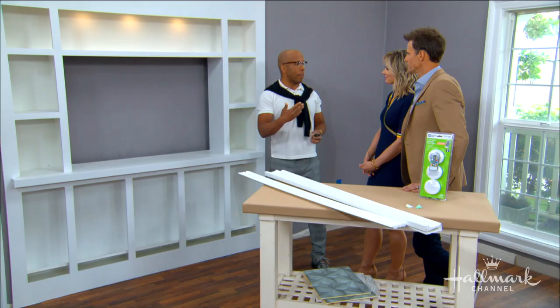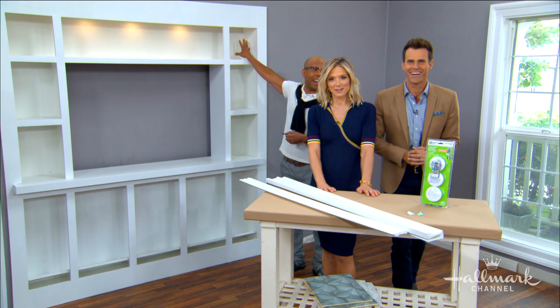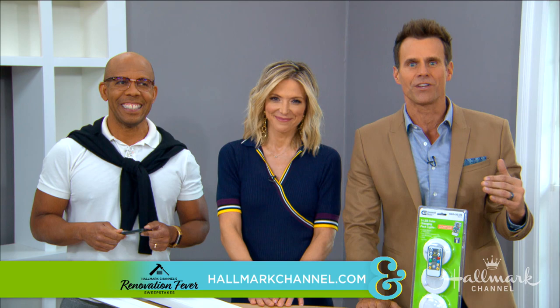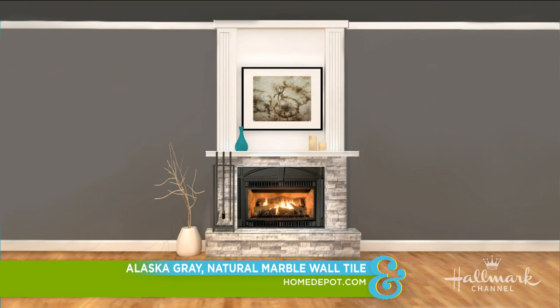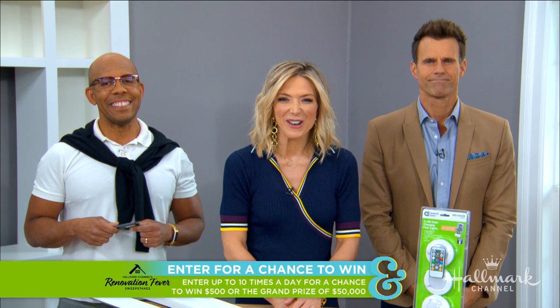Ken, you've done it again — amazing. We have our entertainment center, but we still need to find our fireplace look. Go to hallmarkchannel.com and give us your opinion on what style you think would make the best centerpiece for our family room. Is your favorite the stacked stone, the marble — so rich and impressive — or the ceramic tile, which is very classic and the easiest one to clean? Every time you share your thoughts on our website, you'll be entered into Hallmark Channel's renovation sweepstakes for a chance to win one of our weekly prizes of $500, or the grand prize of $50,000!